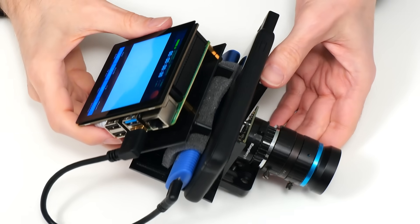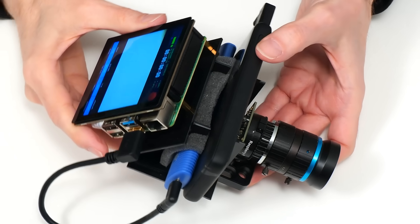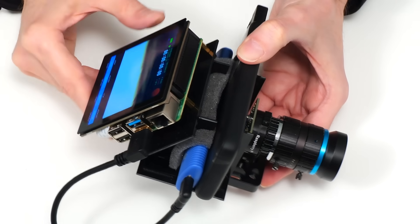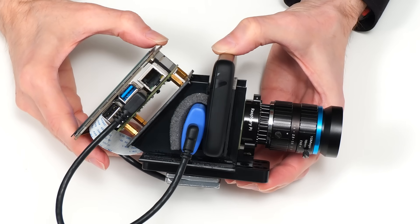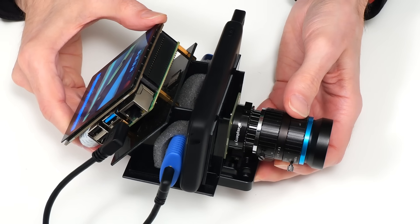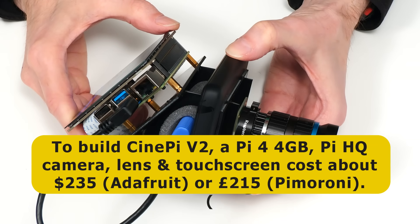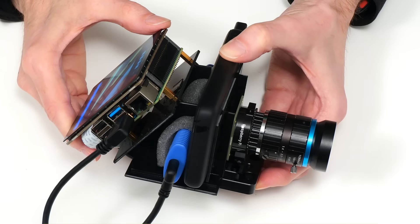CinePi is a very impressive open source Raspberry Pi project which reminds us that today a camera is basically a sensor and a lens connected to a computer and some storage. Even my basic rig running the early alpha software is very nice to use, and in my location shoot I was very impressed with the quality and brightness of the screen, which works well even in sunlight. The limitation of this particular build is the small sensor size for a cinema camera and the quality of the lens, but these limitations in no way detract from CinePi itself, with later versions using higher specification components. If you've enjoyed this video please press that like button, subscribe, and I hope to talk to you again very soon.